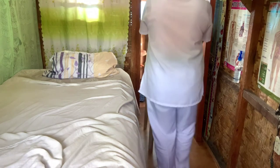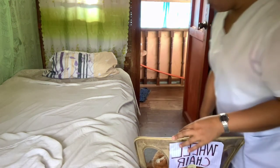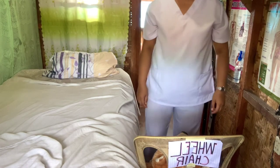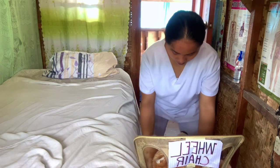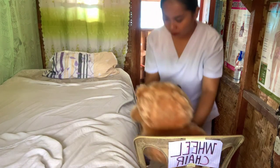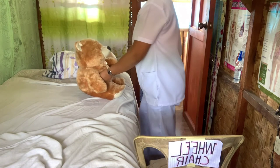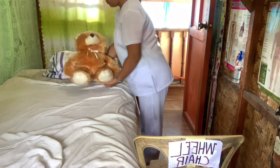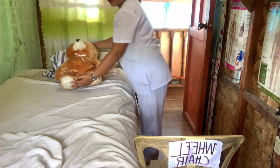When pulling an object, enlarge the base of support by moving the rear leg back. Lock the wheelchair brakes again. When moving or carrying objects, hold them as close as possible to your center of gravity. Use your gluteal and leg muscles rather than the sacrospinal muscles of your back to exert an upward thrust when lifting. You can also use arms as levers whenever possible to increase lifting power.